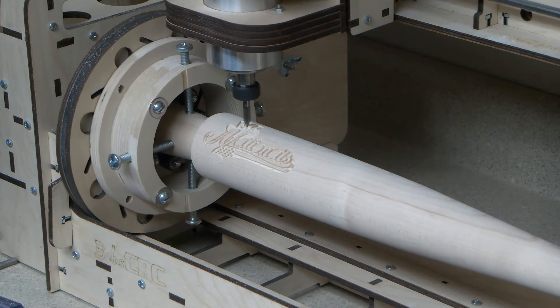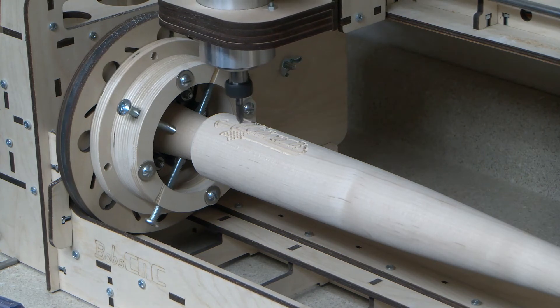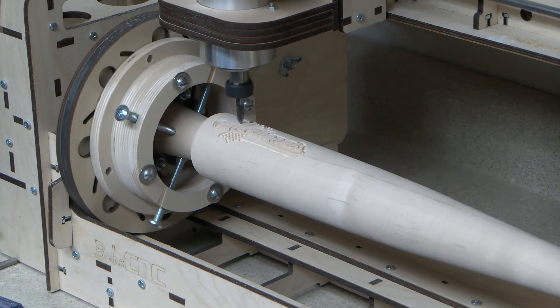This is the kind of project that highlights the Revolution's unique ability to carve a design on a curved surface.